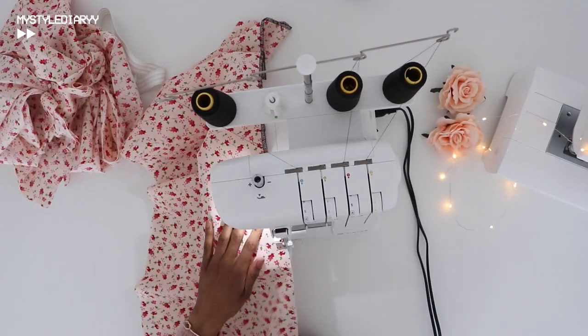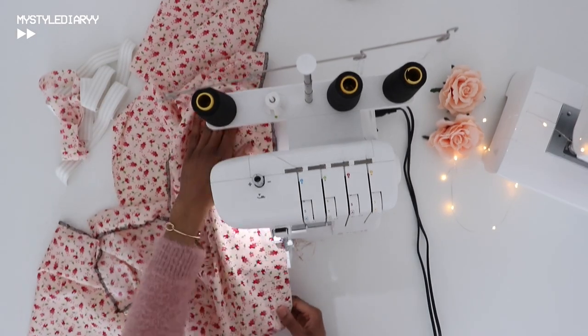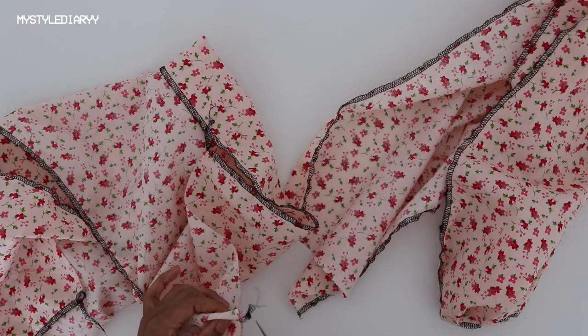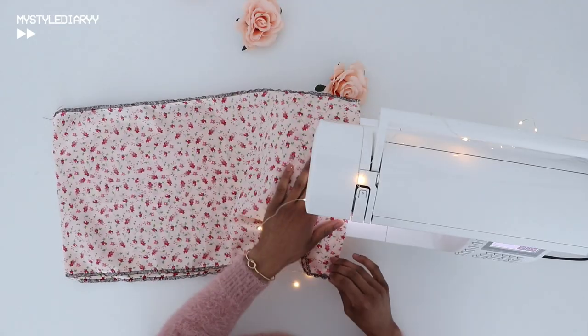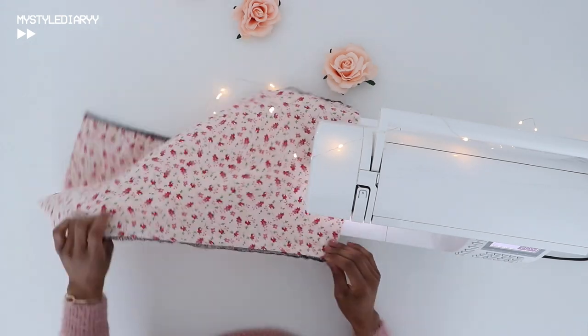The first thing I did was clean up the raw edges with a serger, but this should actually be the second step. If you're going to make a tunnel for the elastic, you can serge the waist as well; if not, just serge the bottom edge. Close up the sides with the pretty sides together — and this should actually be the first step — then follow it up with a serger.